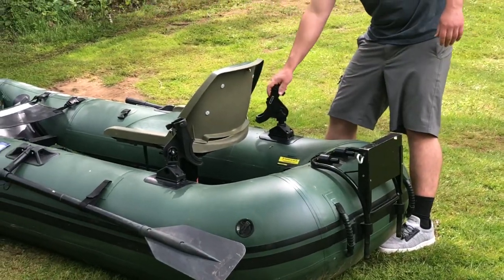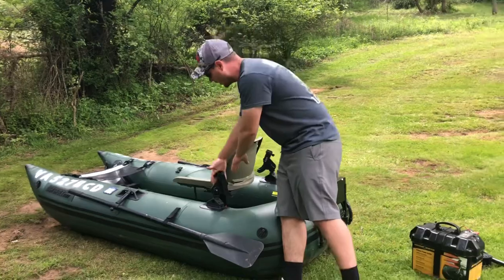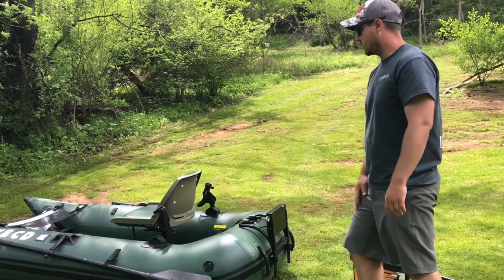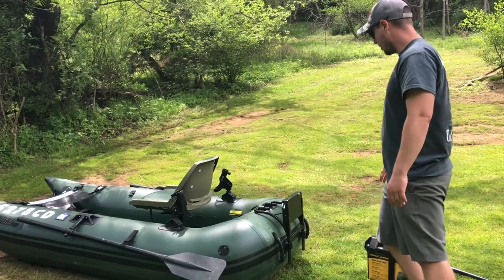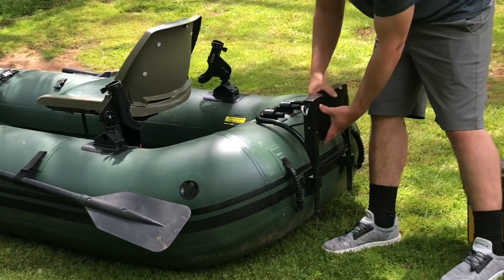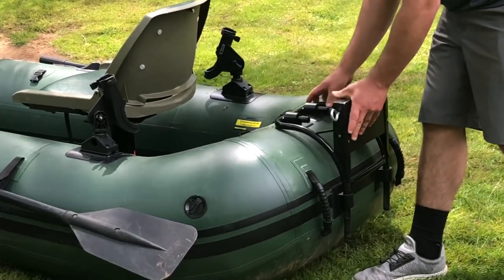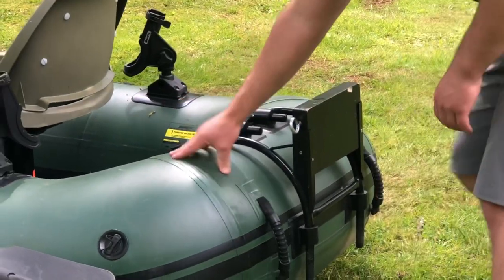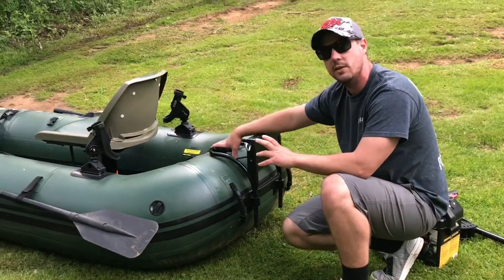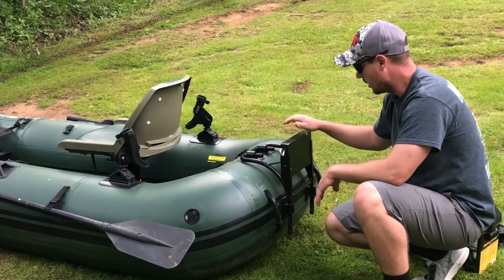This boat also features nice Scotty mounts right from the factory, so if you're looking to run some rod holders it already has them. If you're going to do some catfishing, you can get the bigger three or four mount Scotty systems and plug right in. Back here there's a bracket where you can mount a trolling motor — it's a solid piece of wood reinforced with a metal frame, retained by brackets molded to the plastic itself, but it also allows you to pack this down to backpack size.